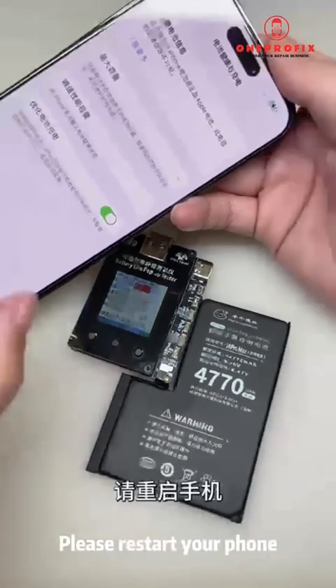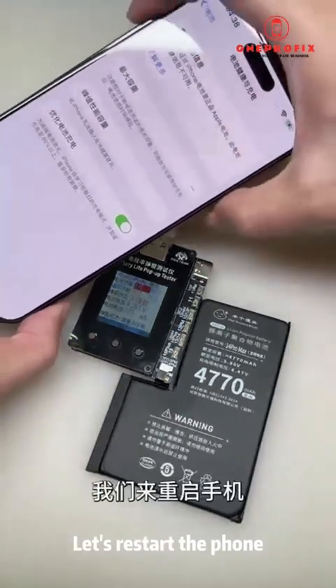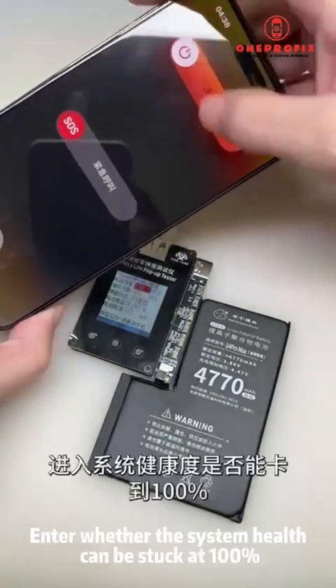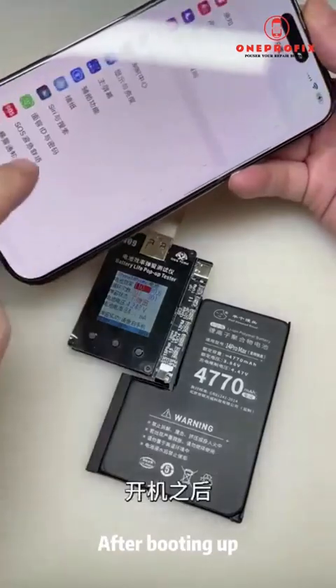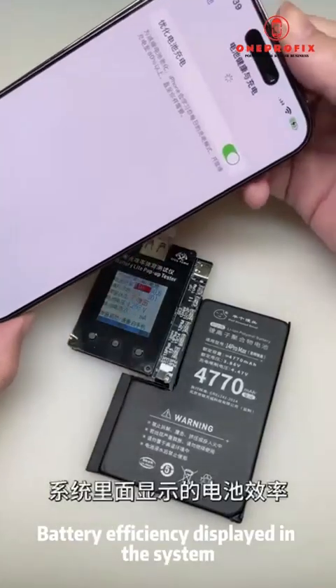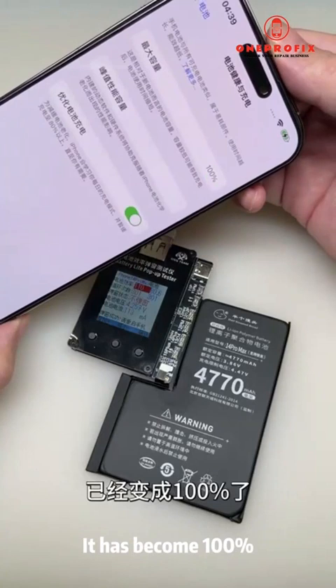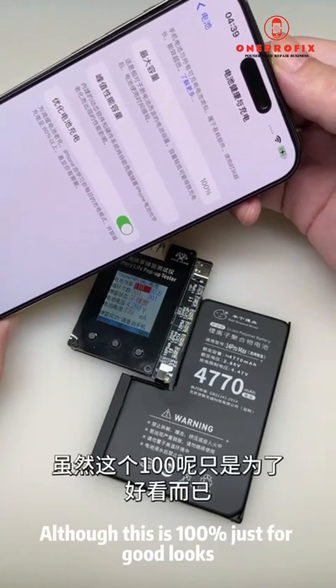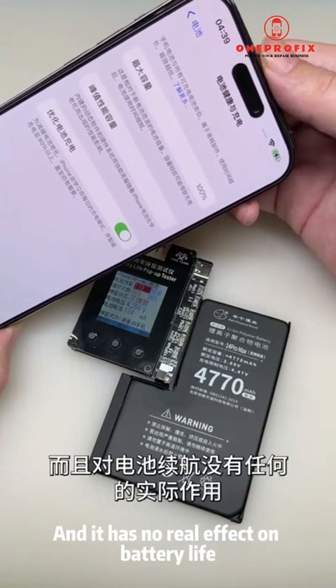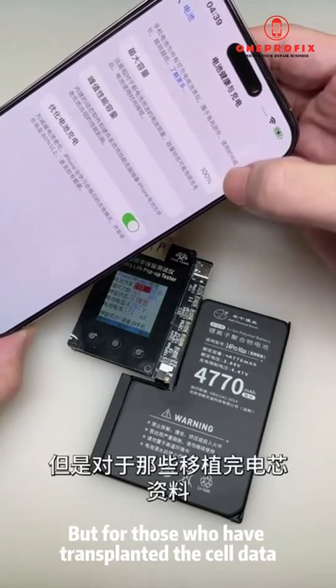Please restart your phone. Let's restart and check whether the system health is stuck at 100% on the second boot. After booting up, the battery efficiency displayed in the system has become 100%.